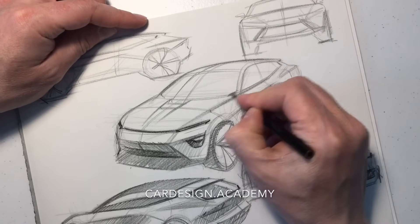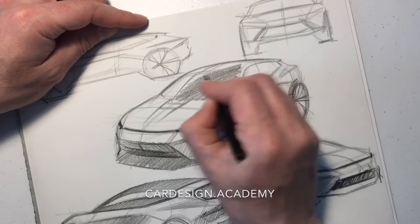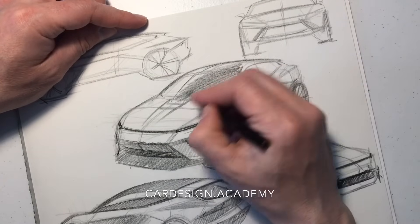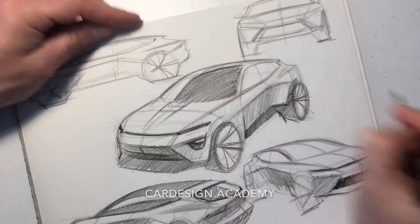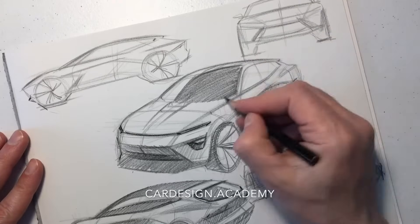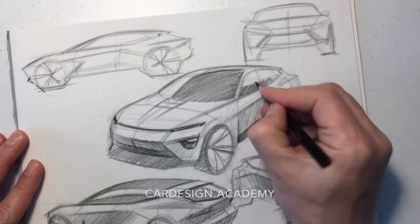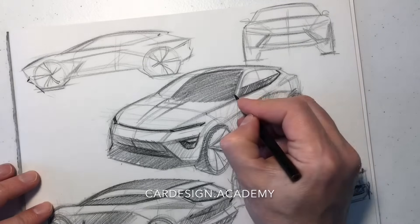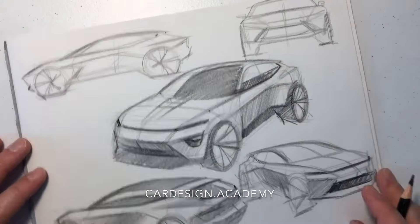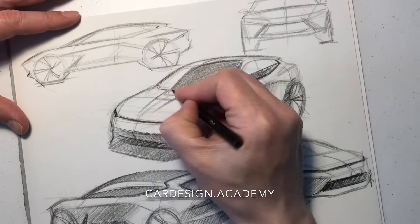Now I'm going to do some shading on the glass area. I want to convey the idea that the entire roof is glass or blacked-out material, which goes all the way to the back of the car. So I'm rendering this as a hard, reflective surface with no gradation.